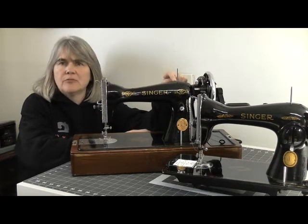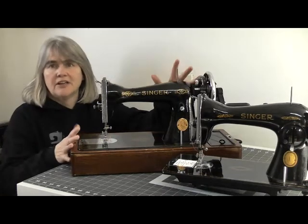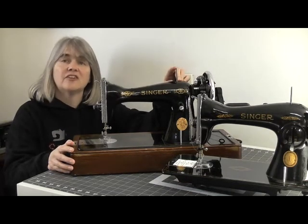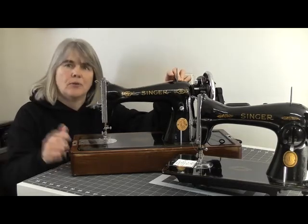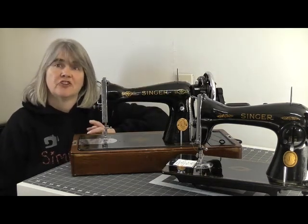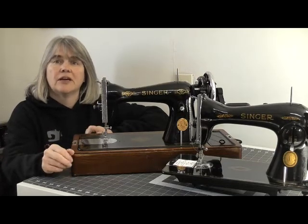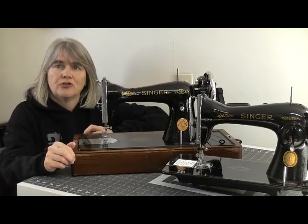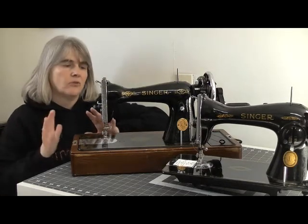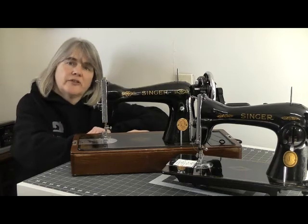They do still have a Singer sewing machine museum up there, so if you're ever in the Clydebank area it's well worth popping in. If you want to know more about the history of Singer sewing machines, check out the ISMAX website and also singersewinginfo.co.uk — I'll put those links in the description box below. If you haven't already, please subscribe to my channel and ring that bell so YouTube will notify you next time I upload. I'm still working on a couple of series: one on how to use electric sewing machines, one looking at how sewing machines have changed over the years since Grandma was built in 1912, and also a series on sewing patterns.